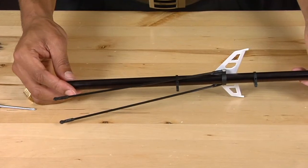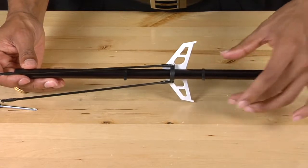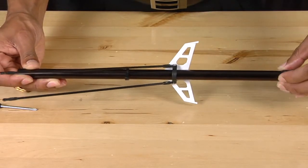Next, we're going to remove the control linkage guide supports. To do that, all you need to do is simply slide them off the tail.